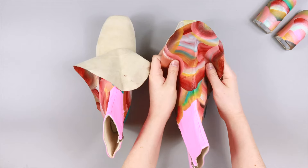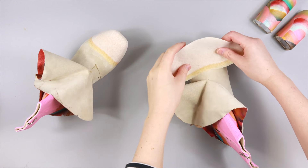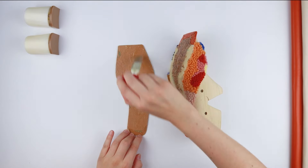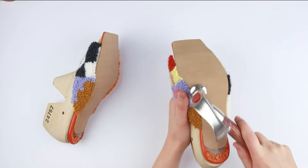So once you've wrapped your upper around the last, attached it to the bottom of the insole, and inserted your stiffeners if you need them, you'll need to create a nice flat surface on the base to attach your sole to. The sole is pretty self-explanatory — it's what goes on the base of the shoe and hits the ground when you walk.